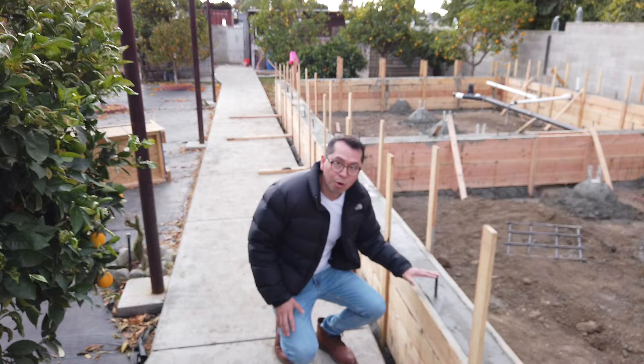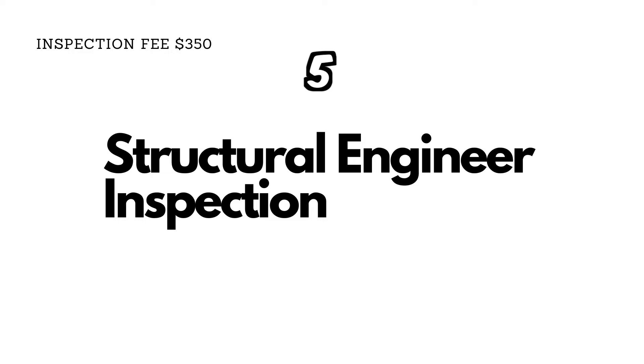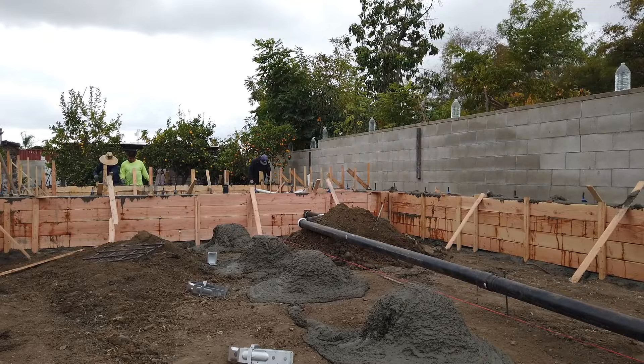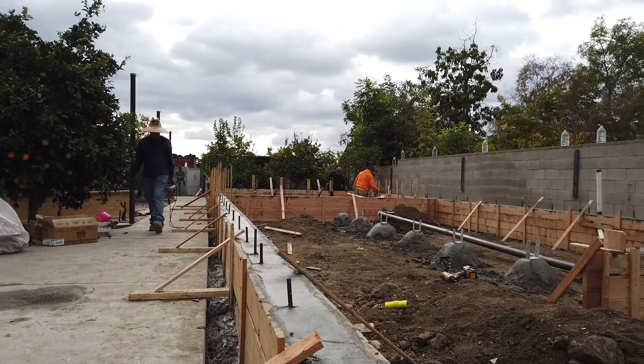The ADU I'm covering is on a raised foundation. The process for a slab is a little different, but besides the foundation everything else is the same. Once the forms and rebar are installed, if the plans have structural engineering, the structural engineer needs to stop by, inspect the rebar, and provide a certificate. You need that certificate before you can book an inspection with the city inspector — without it, the city inspector won't approve the pouring of the concrete.